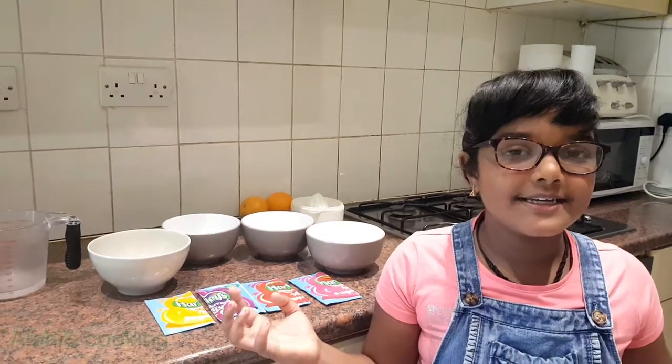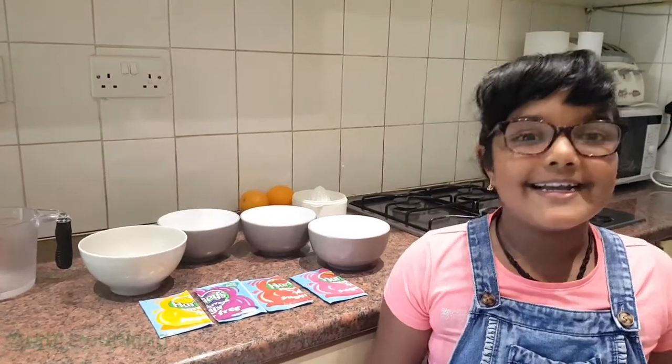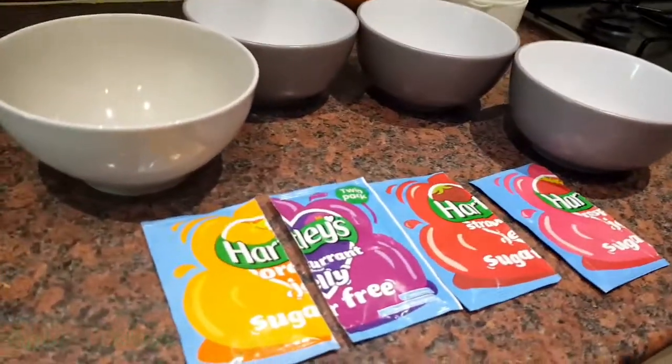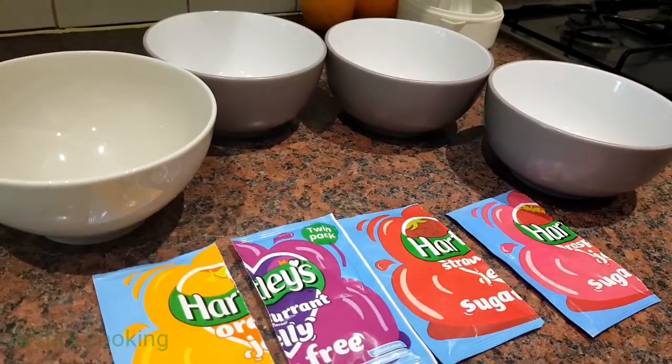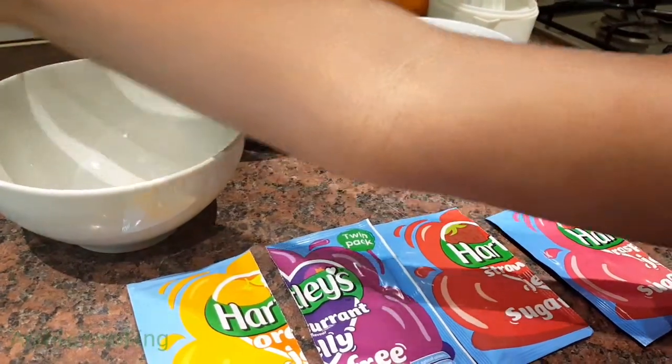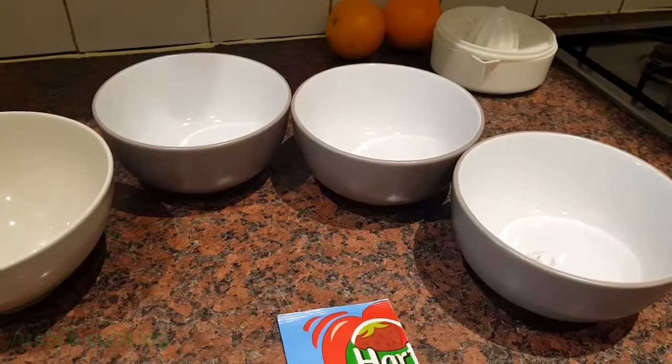Hey guys, so today I'm going to be making kids party jelly ideas. First you have to make the jelly and refrigerate it for one or two hours. So first I'm going to make the jelly.